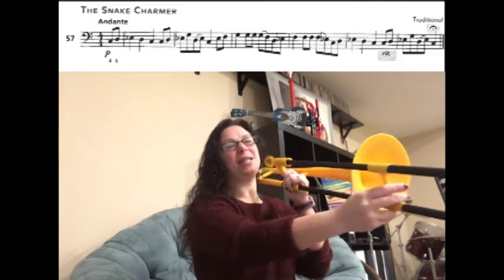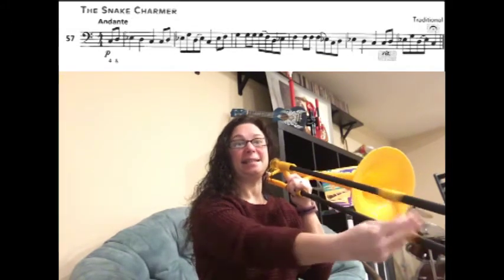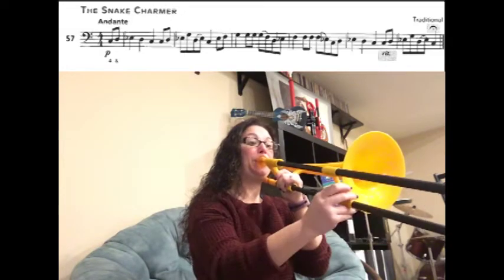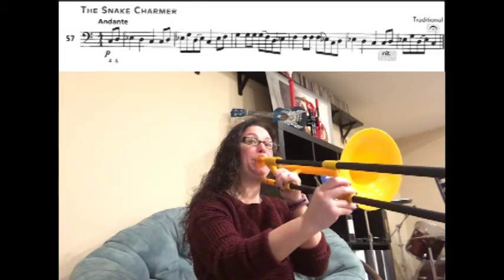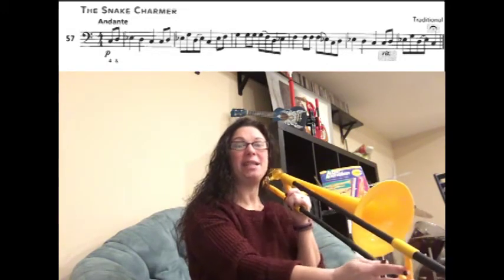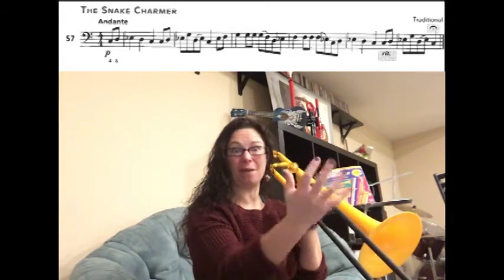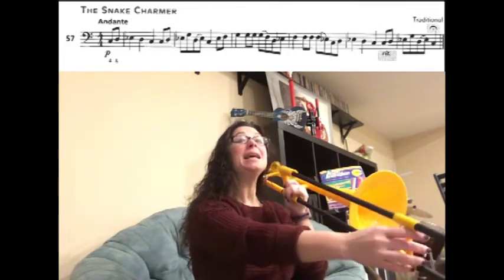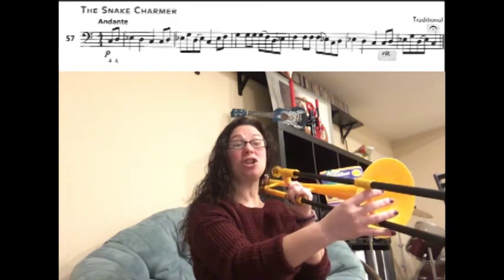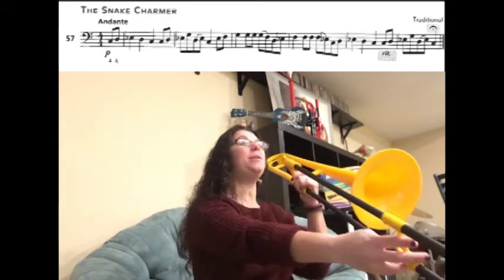Now we have, just like the beginning, C D E-flat D C. Now for the rest of the notes, remember every single note is going to get slower and slower and slower until we hold out the very last note. We have C D E-flat G, then you're going to slur D to E-flat and land on a C. Here we go.